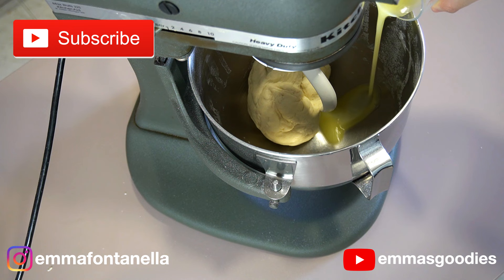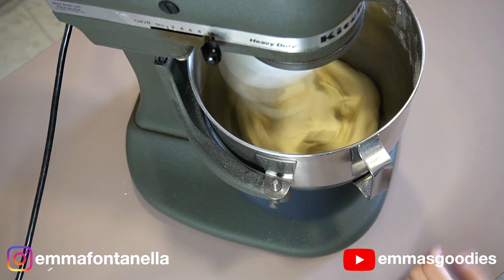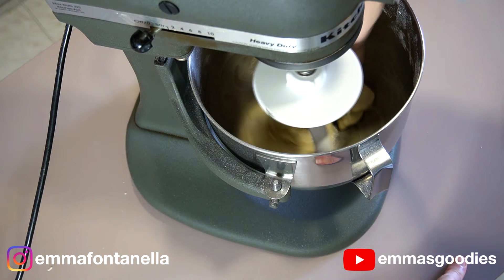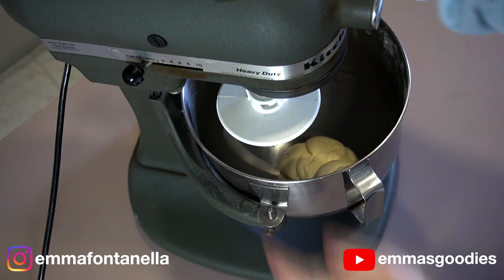Once you've added the butter, put the mixer on medium low — otherwise it will splatter everywhere. Then increase the speed to high. Most probably the dough will stick to the bottom of the mixer. Don't be afraid to stop the mixer and get in there with your hands to wrap the dough around the hook. Continue kneading until the butter is fully incorporated, about five minutes. Your dough should look smooth and supple; if it does not, continue to knead.